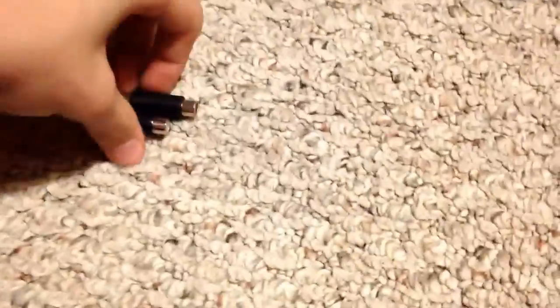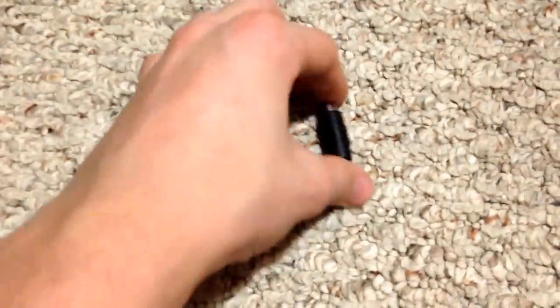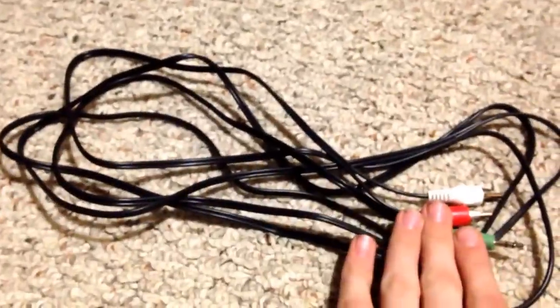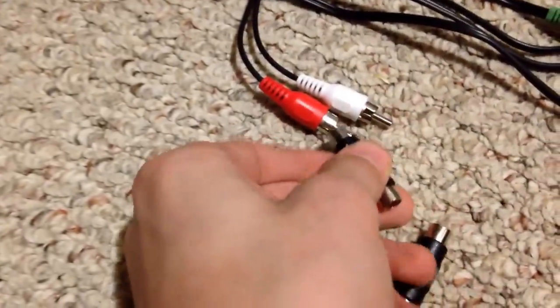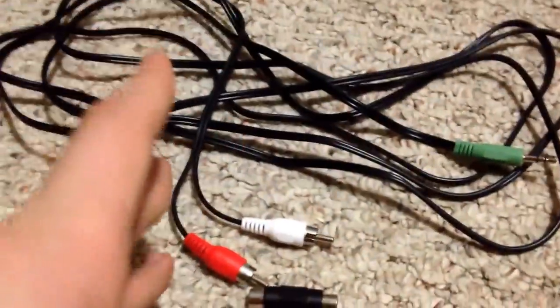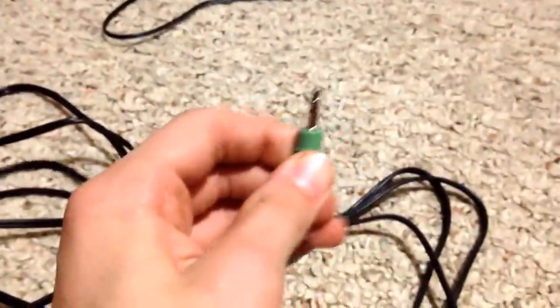First of all, we have these cables that basically plug into the RCA — the red and white — to make the sound come through. You connect your audio RCA cables and plug these in, matching them up. Then you take your PS3 RCA cables — the red, white, and yellow — and plug the red and white into the opposite sides. Then you plug the green one into the side of your chair.